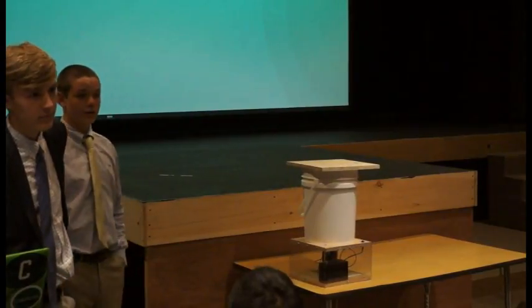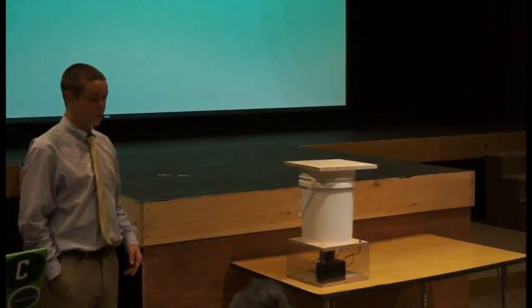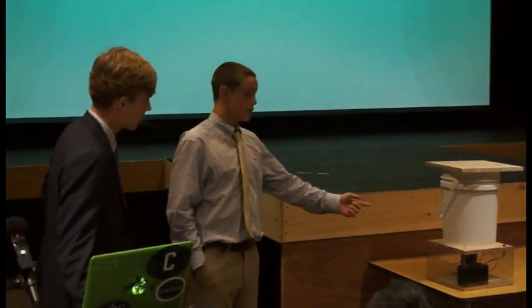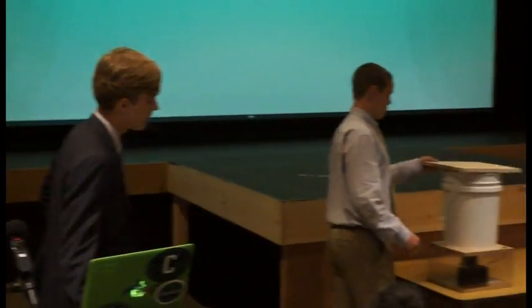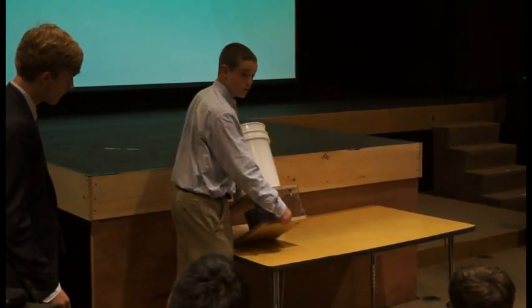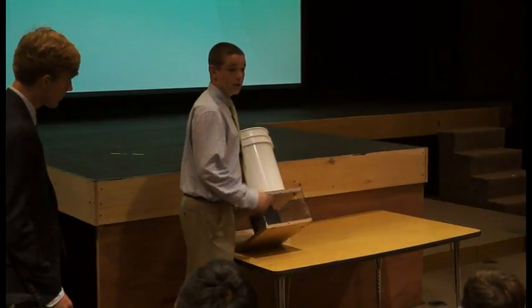Question: How does the battery work? You can charge these types of batteries, and you can also use a different type of similar battery. To remove it, at the bottom there are screws that you remove, and then the bottom panel will come off and you can get the battery out.